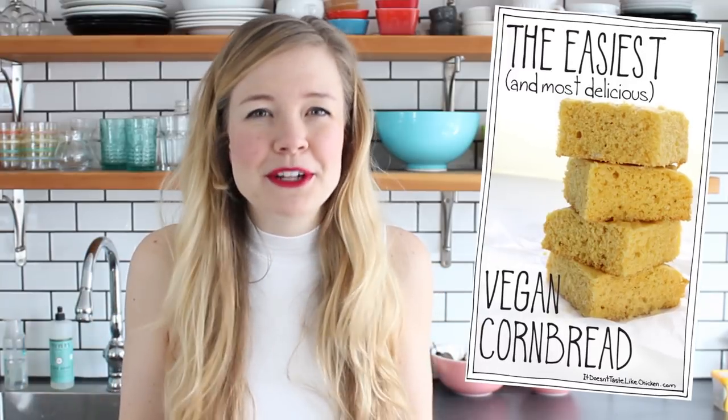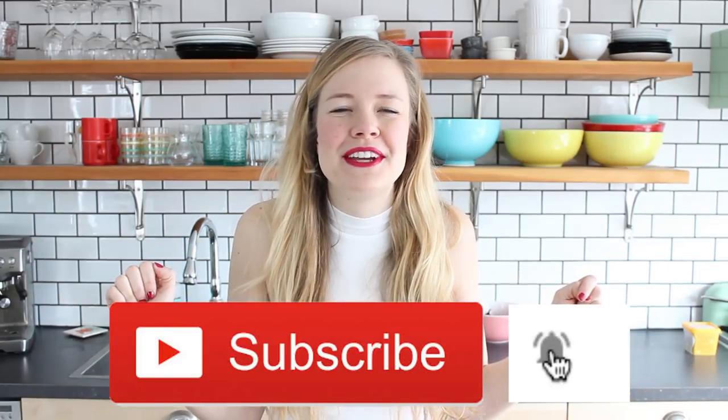Not only is this one of my most favorite recipes, but it was actually my most popular recipe on my blog from the whole year of 2017. I post a lot of recipes, so that is pretty impressive stuff, so you know it's going to be good. If you're excited to see cornbread, hit that like button, and for a new fuss-free vegan video every single Wednesday, don't forget to subscribe and hit that bell notification bell.